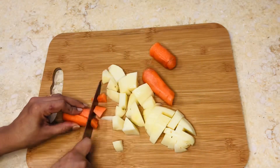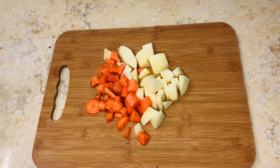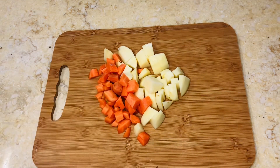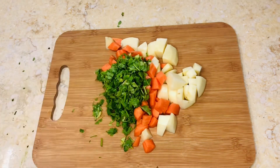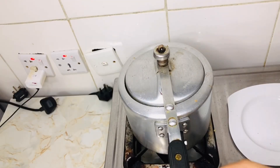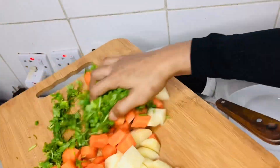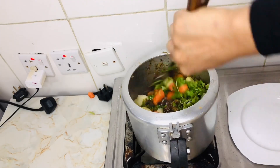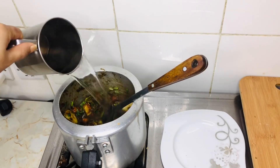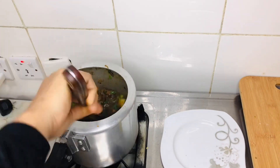I am going to add 1 pot. I am going to add 2 ingredients. I am going to add a little bit. I will cook it in the bowl — the beef is cooked. I will mix it up a little bit.